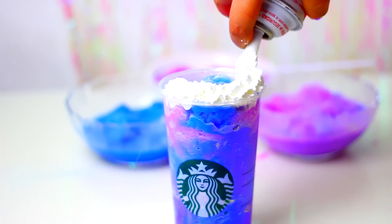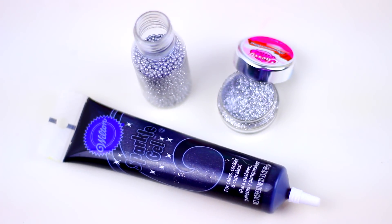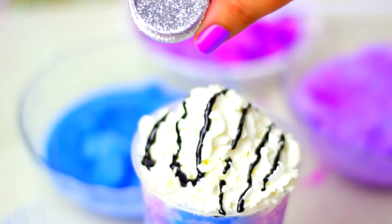Now it's time to add the whipped cream and some decorations. I'm using a black gel frosting, silver beads, and more glitter to decorate the whipped cream, but this is completely optional.